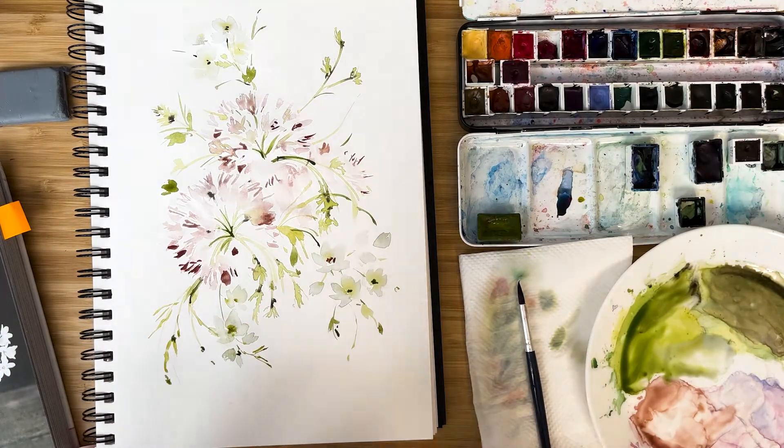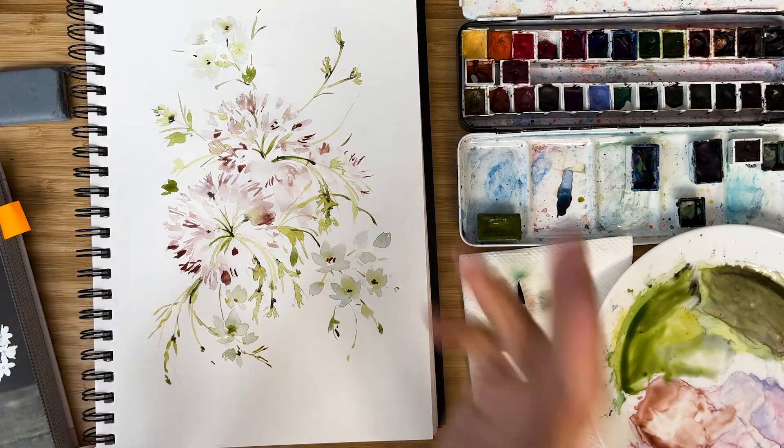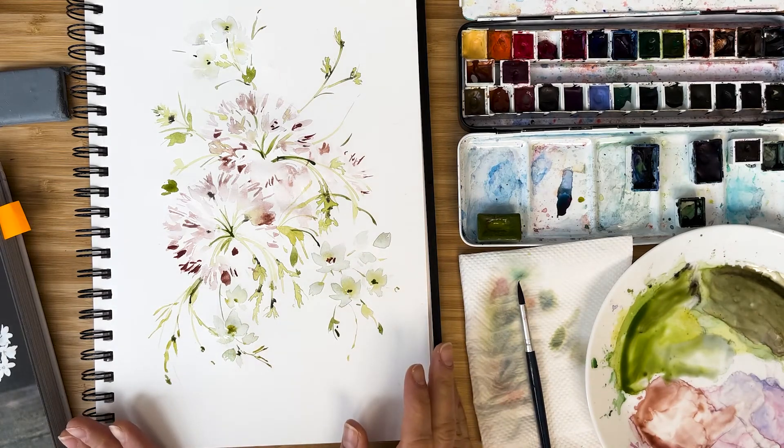Look how tender, beautiful and romantic it looks! Thank you very much for watching. I hope you like the process. I'm looking forward to seeing your paintings as well. Please leave some feedback in the comments — what would you like to paint next time? Follow me on Instagram, olga.golsch. See you on the next lesson, bye-bye!